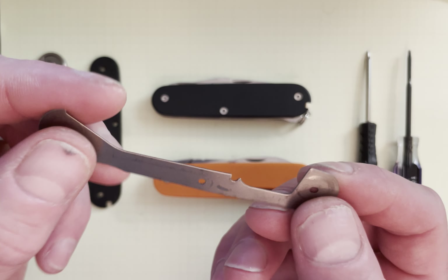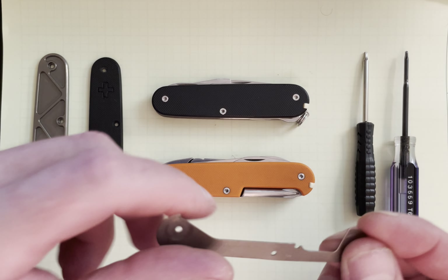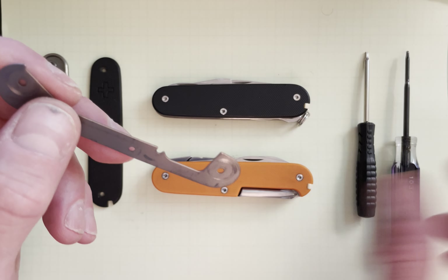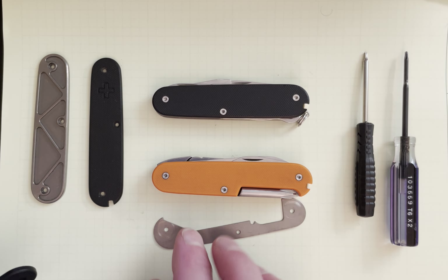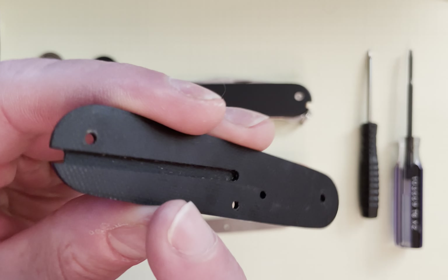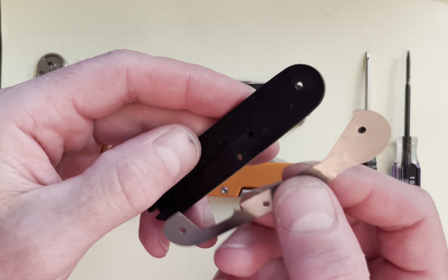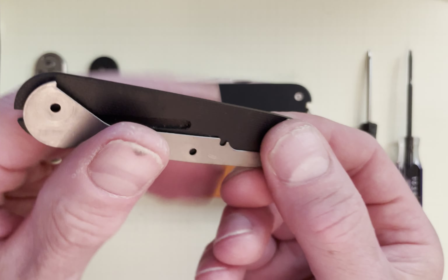It'll also come with, depending on what you order, these very thin liners. These things are not great — they bend really easily and they get warped. I don't like them, but sometimes you have to use them because the thicker traditional liners are not going to work with the screw length, so you have to squeeze these smaller ones in.